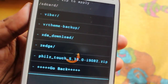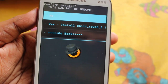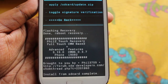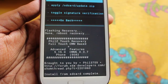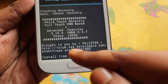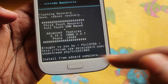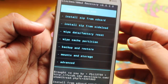Here we have the Philz Touch Recovery zip. Just tap on it and it will ask for confirmation. Select yes to install. It will start flashing and it says: Philz Touch Recovery Full Touch CWM Best Plus Advanced Feature for i9382, brought to you by Philz, with his XDA developer thread link. Install from SD card complete. Go back.